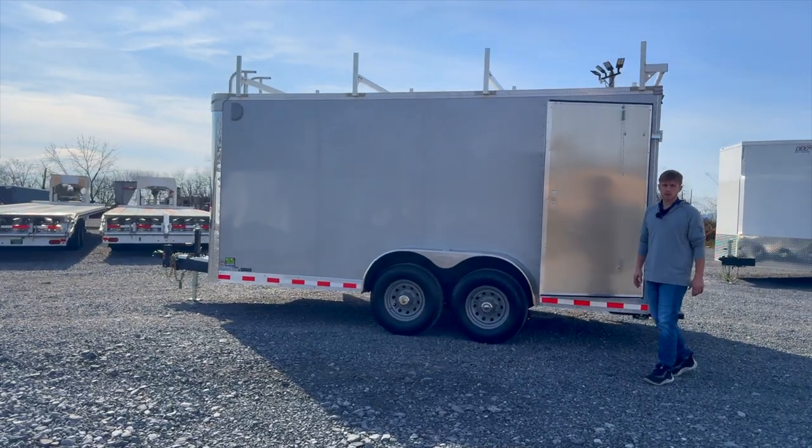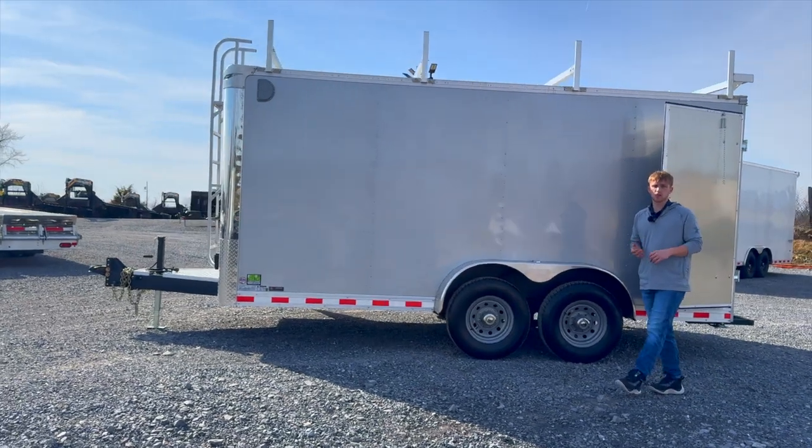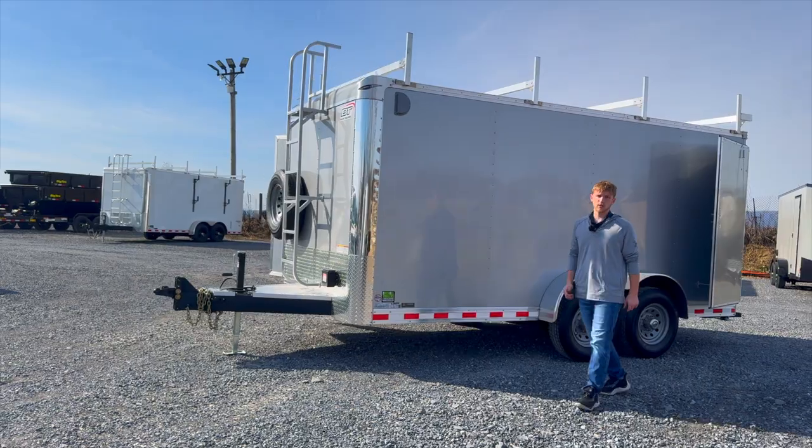Feel free to hop on our website at breckbilletrailers.com or reach out to one of us at 717-262-6383. We'd love to quote out one of these trailers for you.